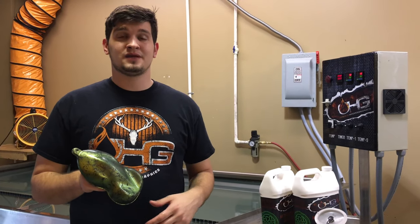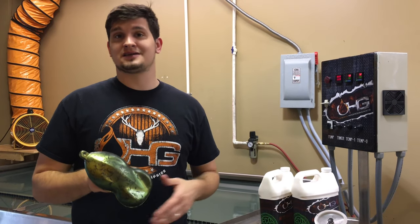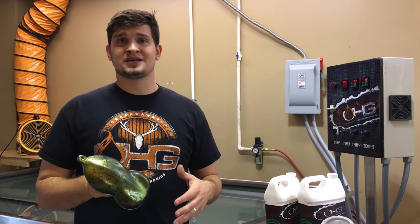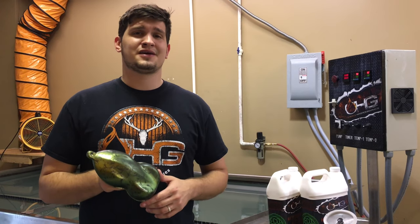Alright guys, we have the finished product here. Again, this is a black base coat, HydroFX Green Gold, then we have our pattern Lilies on top of that. At this stage, what you can do is put a clear coat on top of that — you can go high gloss, satin, or even a matte finish. Thank you guys so much for tuning in and checking out another cool product here at Ozarks Hydrographics.